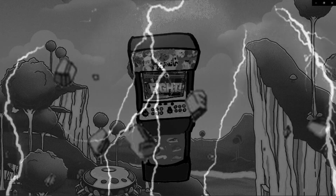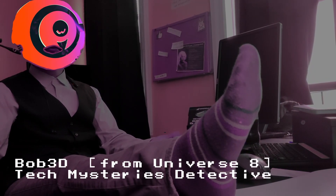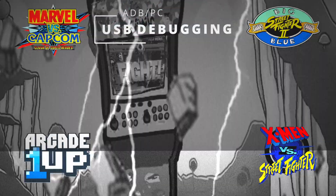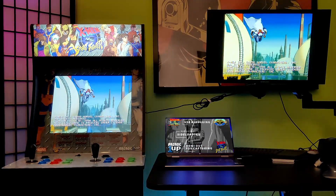Bob3D, what are you doing on my show? I'm Bob3D, The Code Always Wins — you're in the wrong universe trying to take my show. On today's episode, we're going to talk about enabling USB debugging, sideloading applications through Android, and HDMI out and capture to any device.